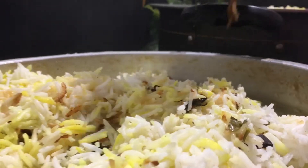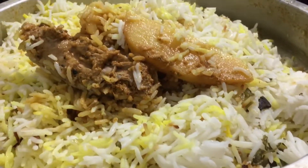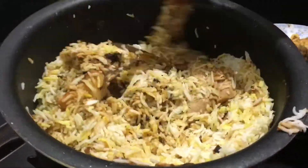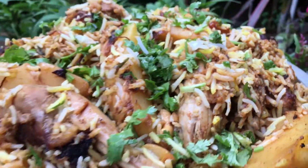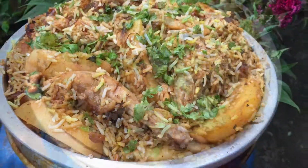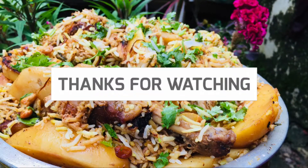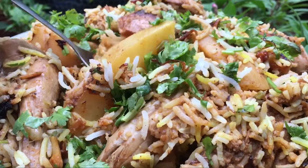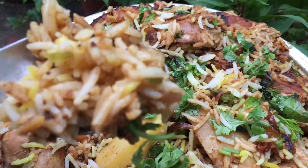We try to try this. Inshallah, everyone will be happy. This is the end of the video, so I will see you in the next video. Please like, share and subscribe. Inshallah, we will see you in the next video.